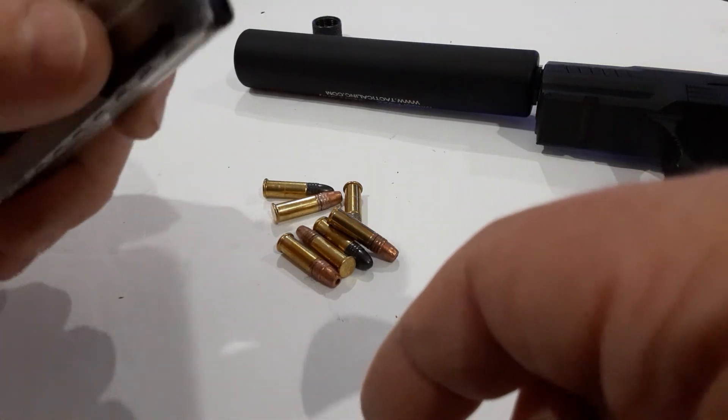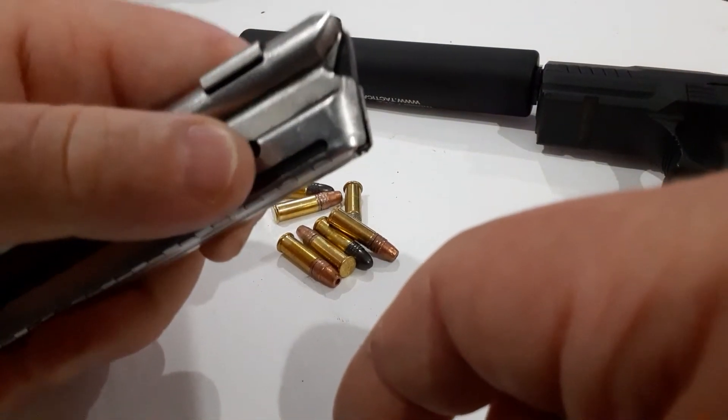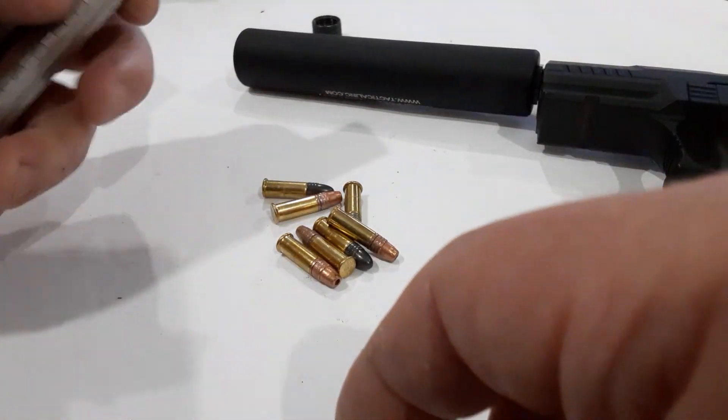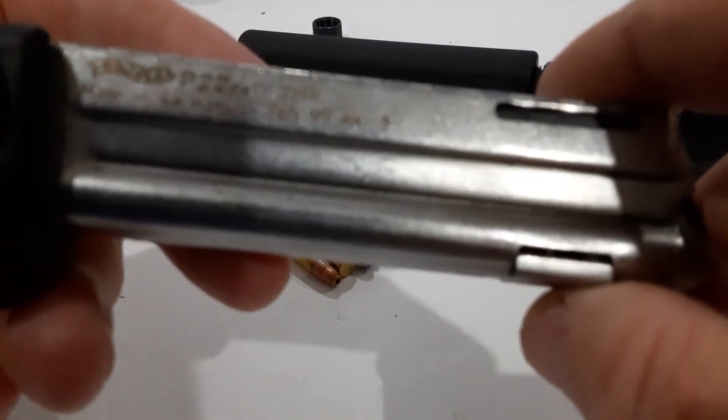But it is nice having that little thumb release lever on there to reload the mags with. Anyways, Walther P22, .22 long rifle.